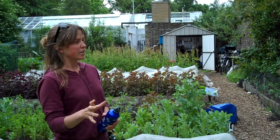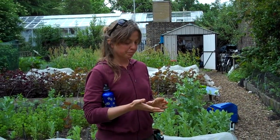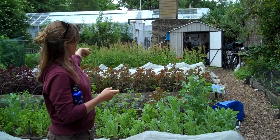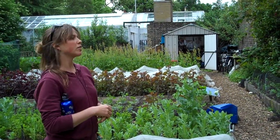followed by things in the lettuce family — so that would be lettuces, chicory, or endive — then followed by things in the goosefoot family, which is the spinach family. Things like chard, spinach, red orach — which you can see in that bed there — that lovely-looking plant.